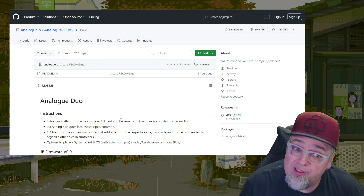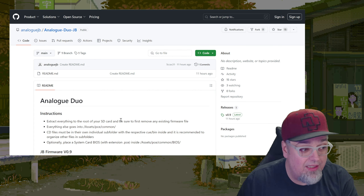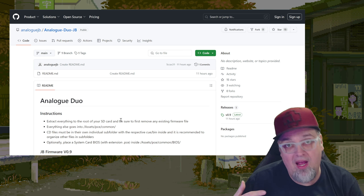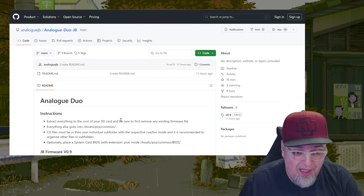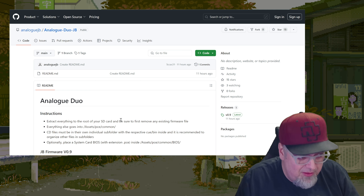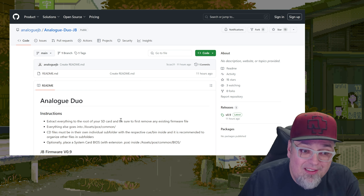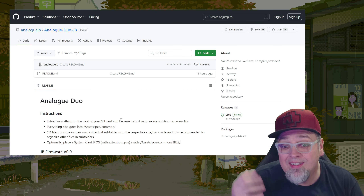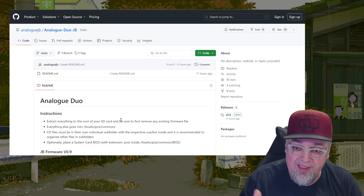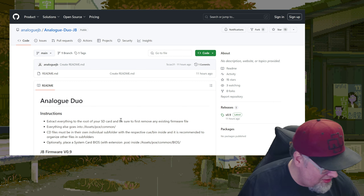So I had my doubts that this was ever going to happen, but it just did. A jailbreak for the Analog Duo, their FPGA TurboGrafx PC Engine clone console. This jailbreak is going to allow us to sideload games through an SD card without having the original media. I'm going to put a link down below to this GitHub page with the jailbreak, but let's go ahead and get into it and get it installed.